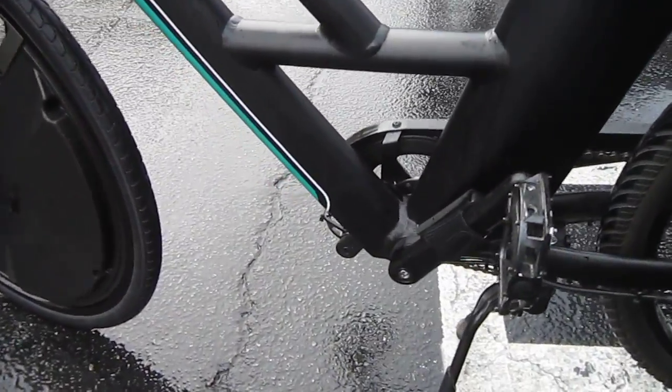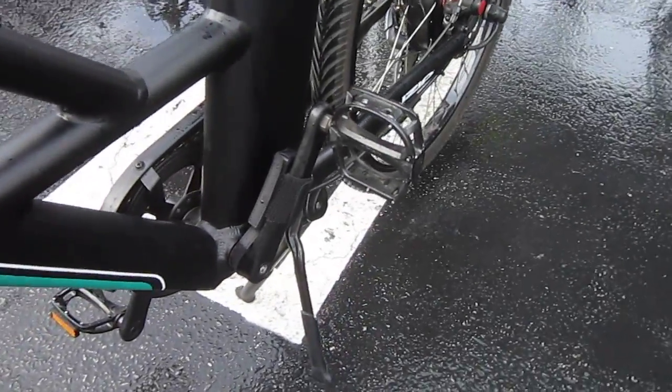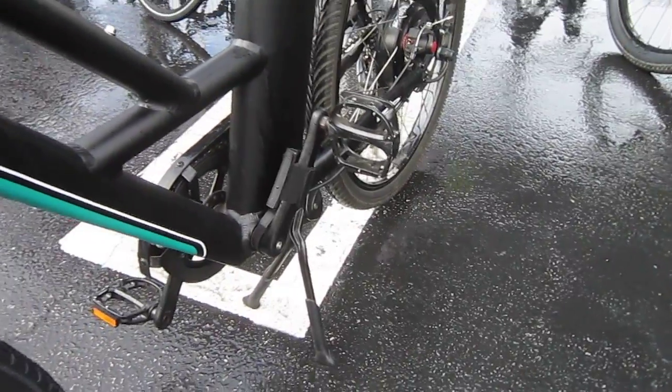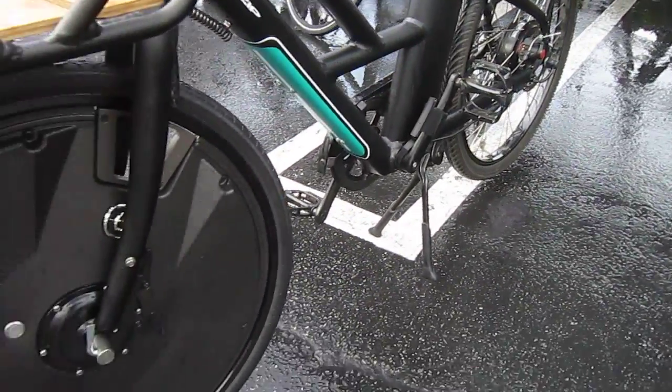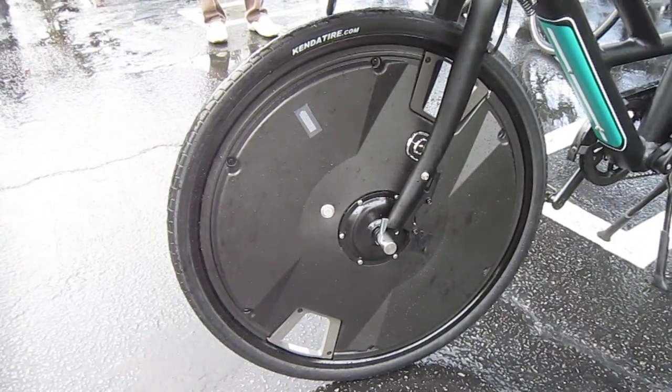We got a sensor on the pedals and that Velcros on. It has a little switch on it that tells when the pedals are moving. It comes with a tire, goes on in 30 seconds. The motor, battery, and controller are all built in to the wheel.